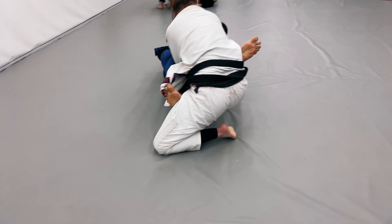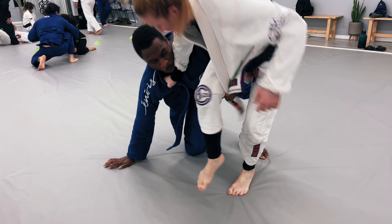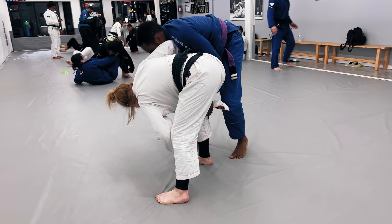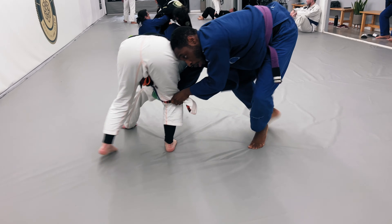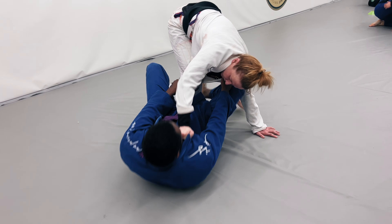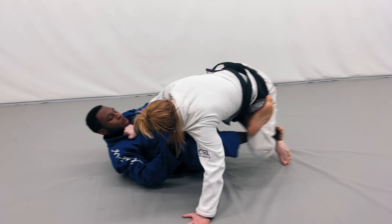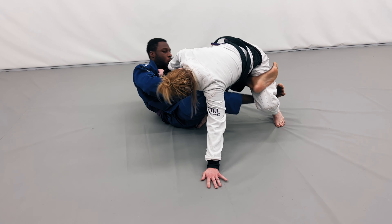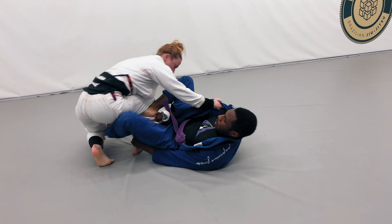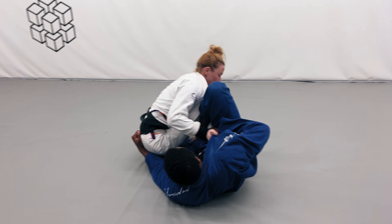I start to opt for a deep de la riva position and try to bring her down to her knees so I can start figuring out how to pass. I've got my left arm under her leg and I want to grab that sleeve and feed it to my other arm for a sit-up guard position. She's able to get out of that, but I've got the lapel in between her legs and I want to work my way to the back and try to take her down. I'm keeping my distance trying to get to the back, but she squirts up by sitting to her butt. I get the deep de la riva X position and try to pull her over for the sweep, but she's doing a good job of posting and basing with her left arm, stopping me.